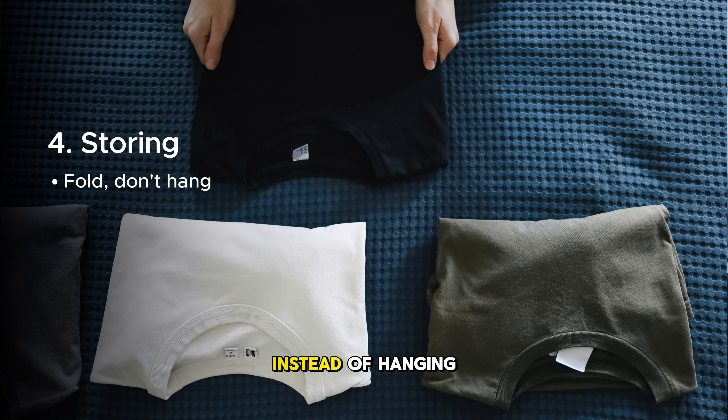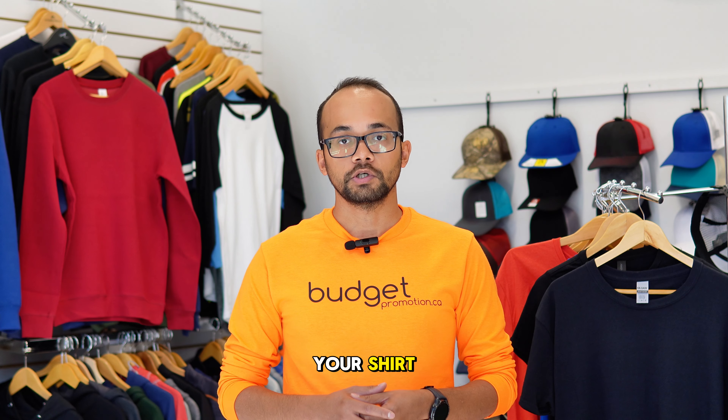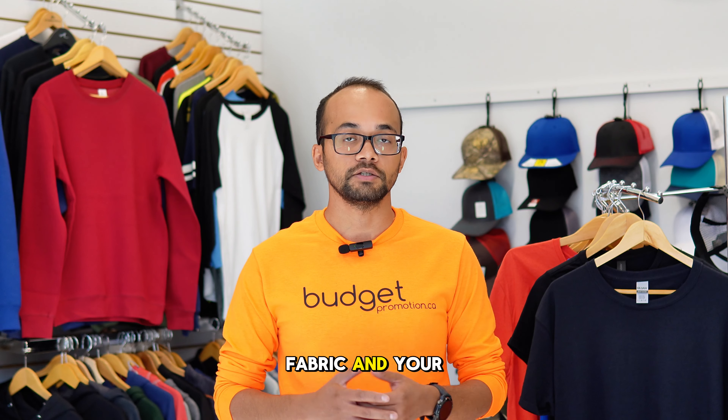To avoid stretching of the print, fold your t-shirt instead of hanging it, especially when it comes to a cotton shirt. If you're hanging your shirt, use a wide padded hanger to minimize the stretch of your fabric and your print.